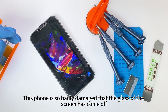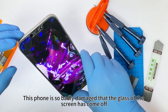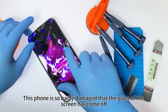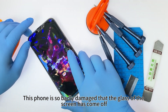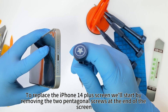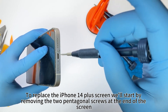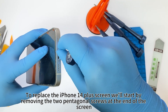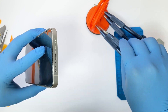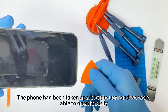This phone is so badly damaged that the glass of the screen has come off. To replace the iPhone 14 Plus screen we'll start by removing the two pentagonal screws at the end of the screen. The phone had been taken apart by the user and we were able to open it easily.